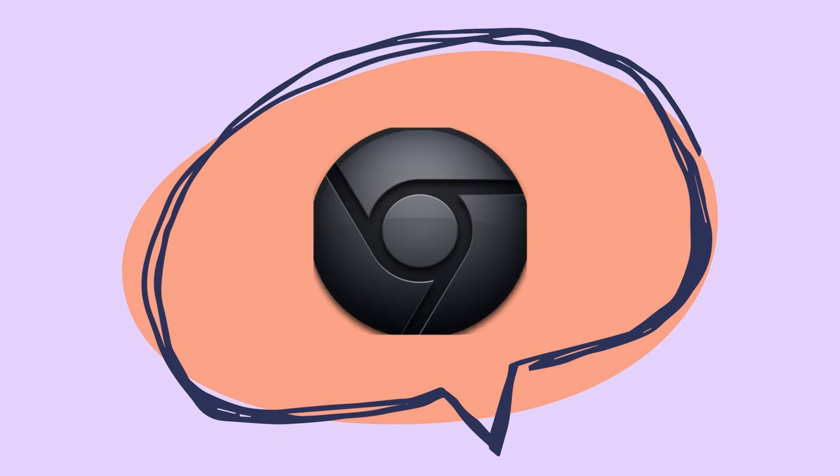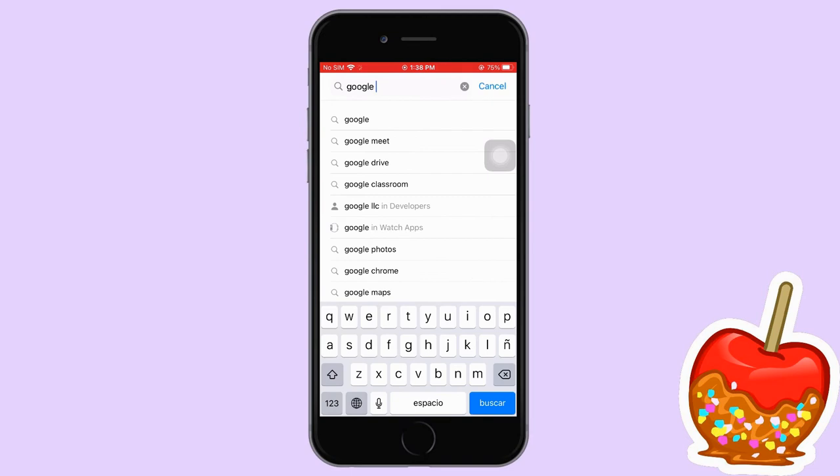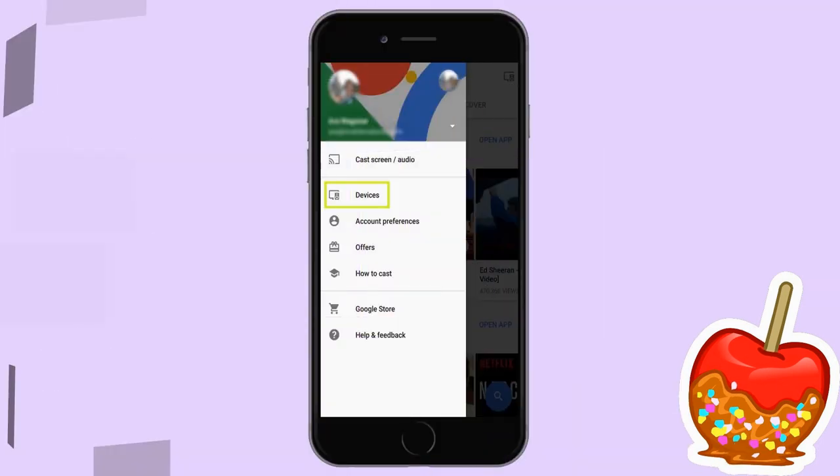Lastly, we have Chromecast. Download the Google Home app on your iPhone. Connect your Chromecast dongle to your TV's HDMI port. Open Google Home and choose Devices, then start setting up your account to mirror.